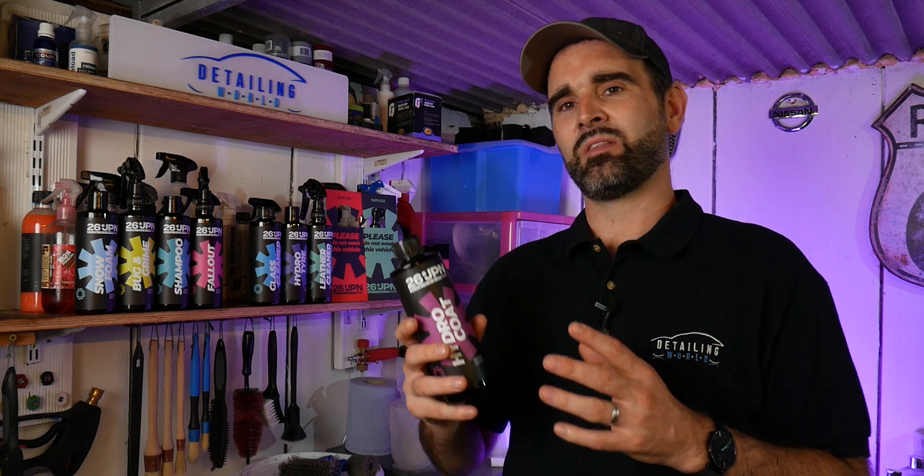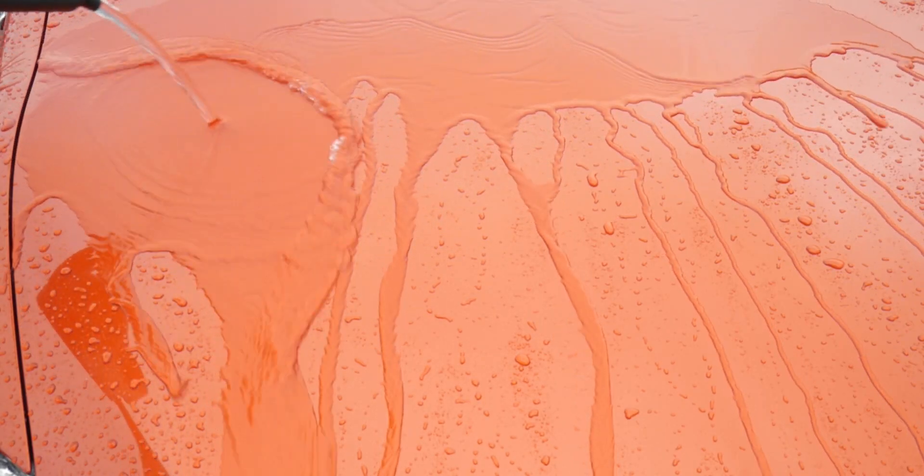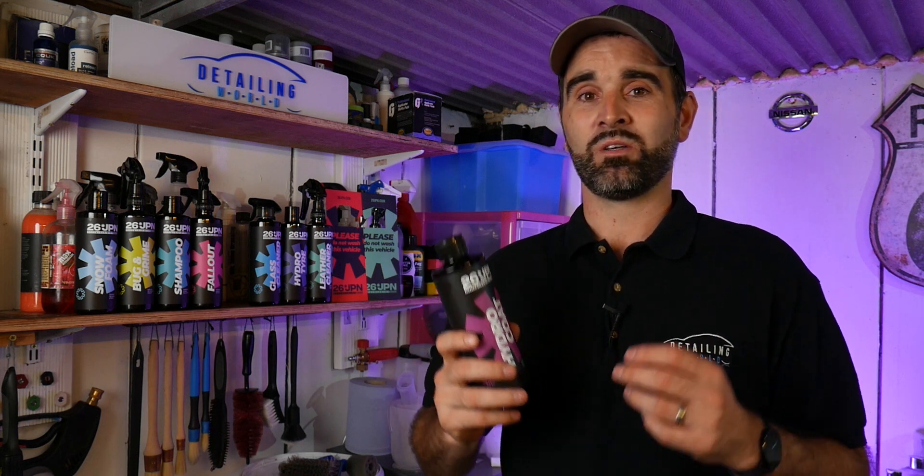To be totally honest, on the bonnets, the boot, and the flat areas, the sheeting wasn't the quickest I've seen. However, the beading was quite nice — it did look quite uniform with nice big droplets. On the vertical panels though, the sheeting was very quick to be fair. You've got a slick surface and it just sheets down really, really well.